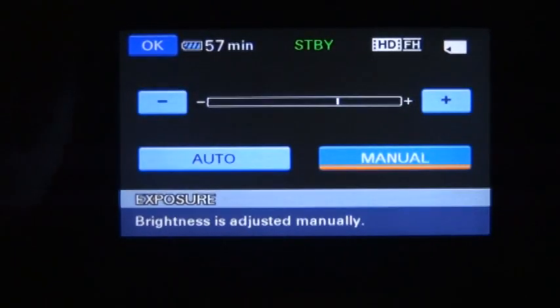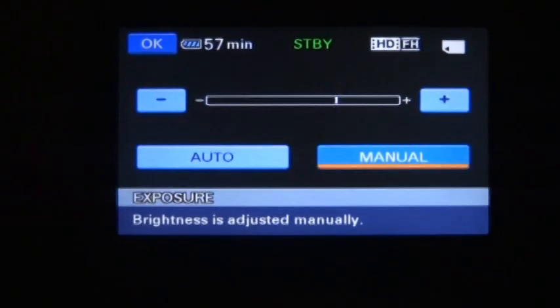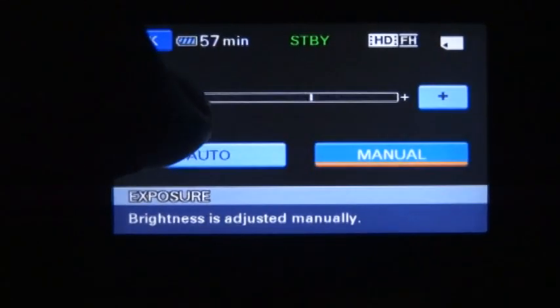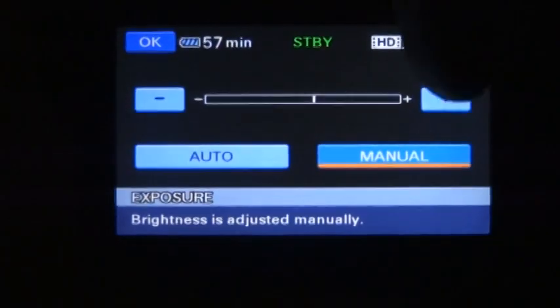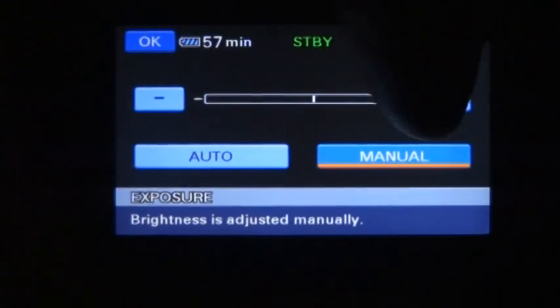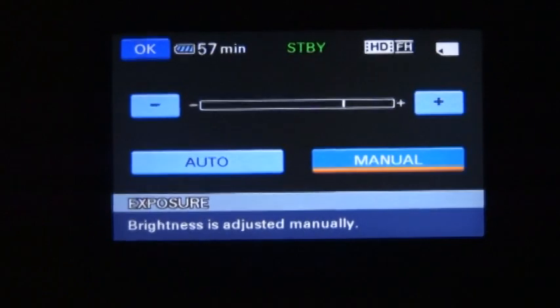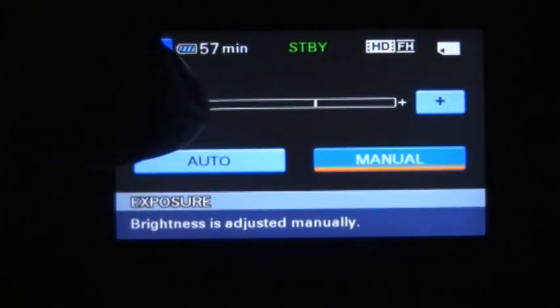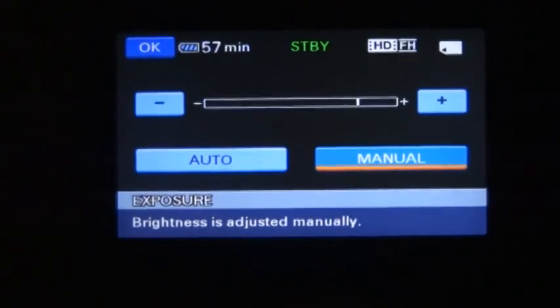When you're shooting a lead vocalist with a spotlight on him, you might have to bump the exposure down a few notches. But when you go back to someone else in the band without a spotlight, push the plus button to bring the exposure up — it makes things lighter. The minus makes it darker, the plus makes it brighter.